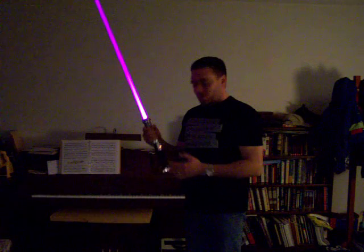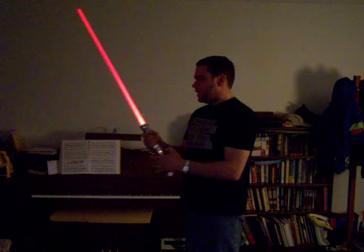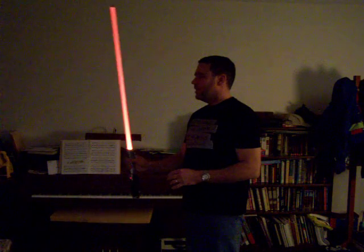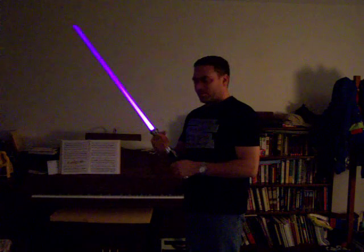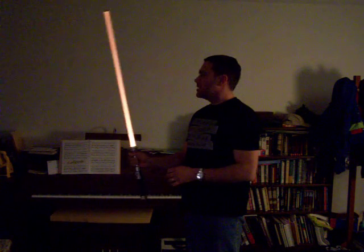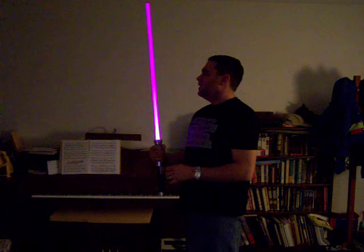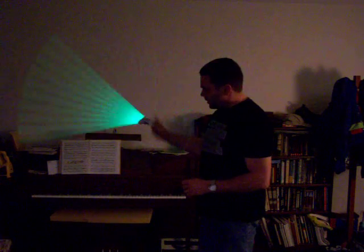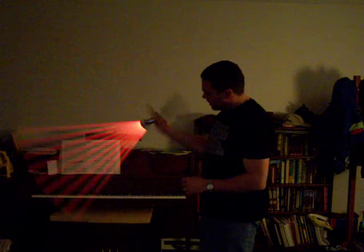After you've cycled through all ten colors, it does something else interesting. Push it again and it just automatically goes through the colors. Again, not really practical for a lightsaber, but it looks kind of neat anyway. That's my color-changing saber with the weird flicker effect and the color-changing LED.